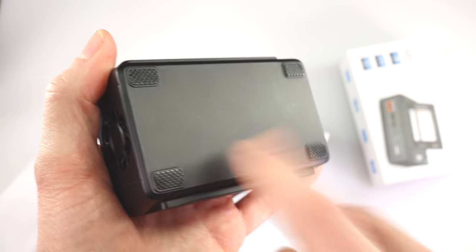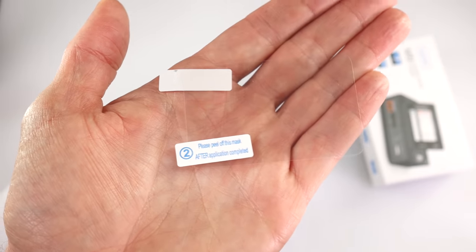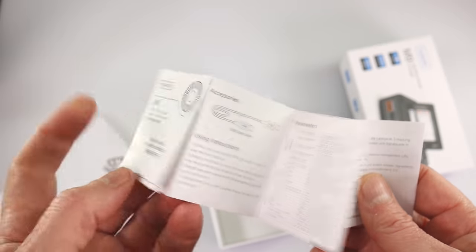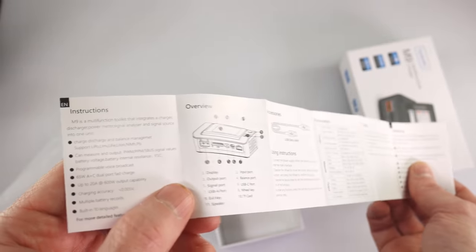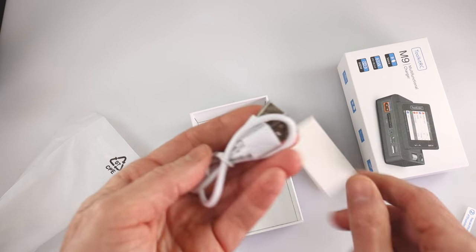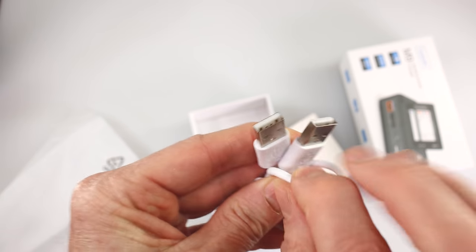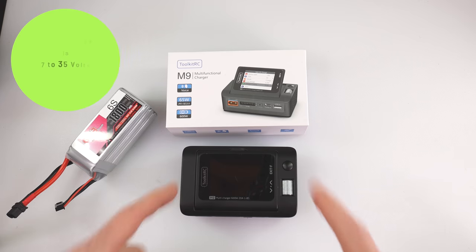What else is in the box? You get a screen protector so you don't scratch up your screen, the quick start instruction manual with nice little graphics pointing out what everything is, and down in here you get a USB-A to USB-A cable.